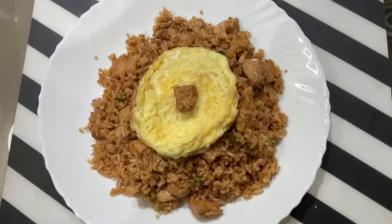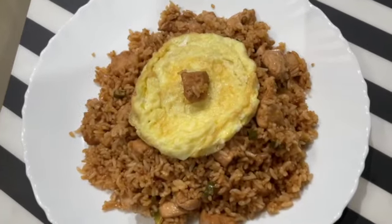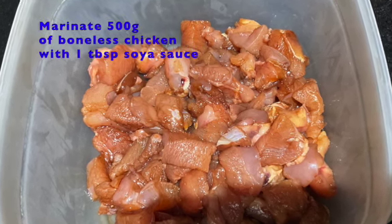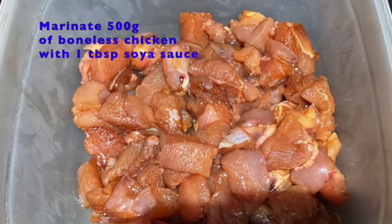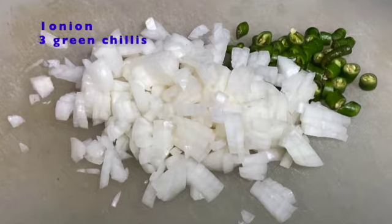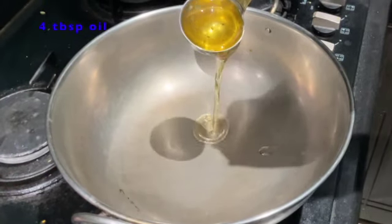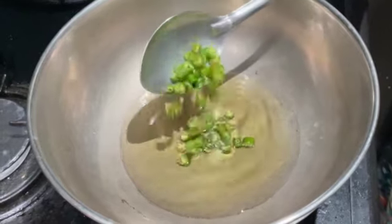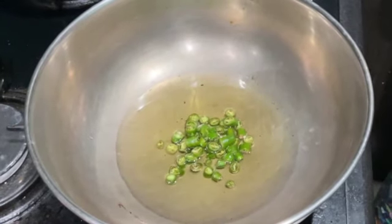It is very easy to prepare. Let's start. I'm using 500 grams of chicken and marinating it with one tablespoon of soya sauce. We need to dice one onion and cut three chilies. In a wok, add four tablespoons of oil and keep the stove on medium heat. Now add the chilies and the onions.